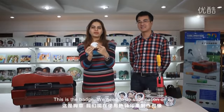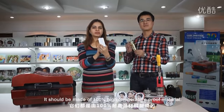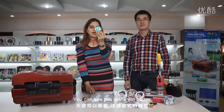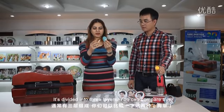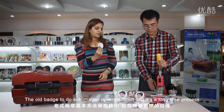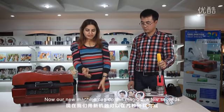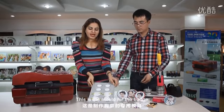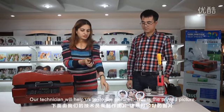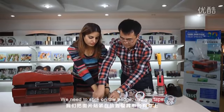This is the badge. We need to do the sublimation on this. The quality of the badge should be the same as the iPhone cover — it should be 100% high temperature proof. You can see this is the old badge, divided into 3 layers. The old badge sublimation is very difficult and a long time process, but now our new machine can do this magic in 2 seconds. This is the mold for the badge. This is a printed picture we need to stick on the badge using a tape.